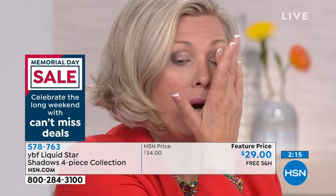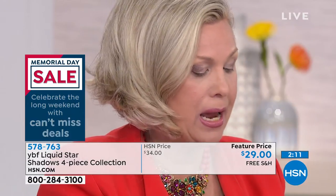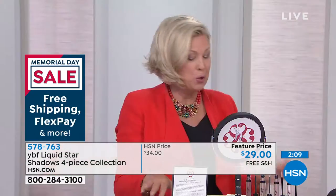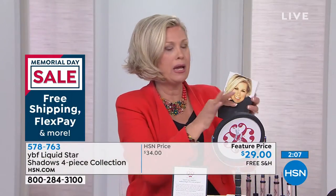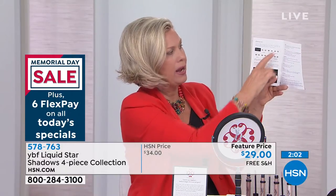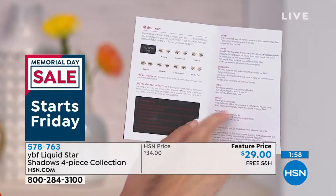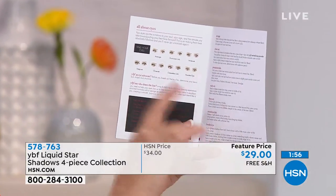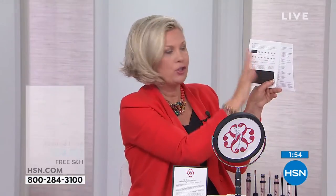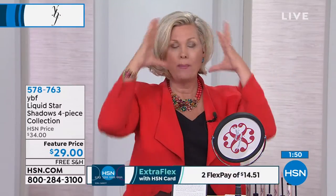I'm just using my finger for application. For girlfriends with a hooded eye or close-set eyes, when you go to the booklet it tells you exactly what to do — everything every makeup artist ever taught me sitting in their chair is right there in this tutorial.